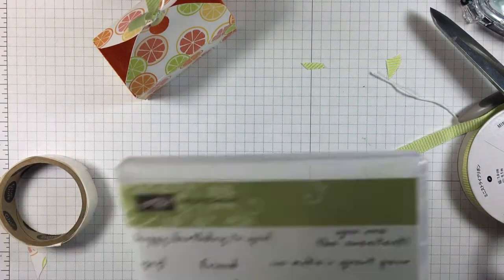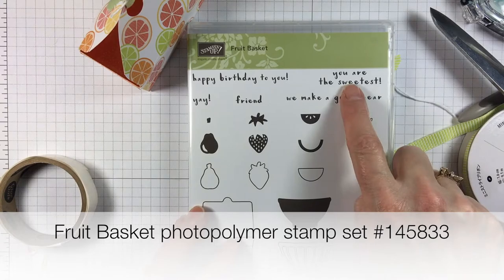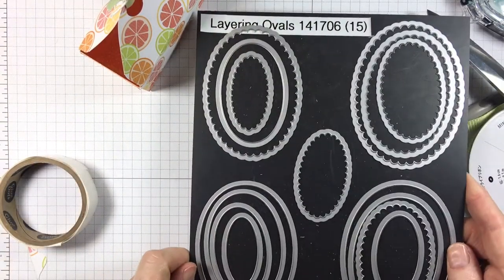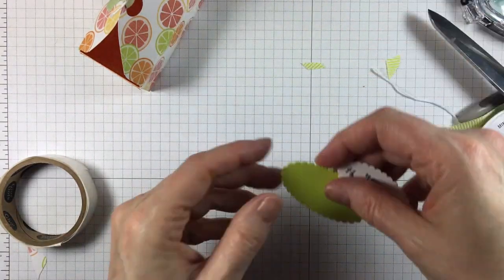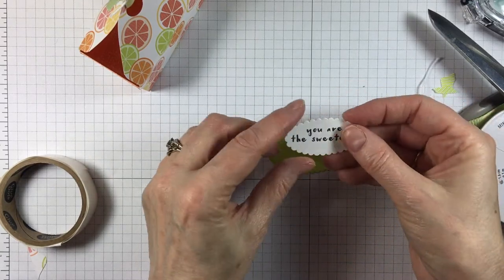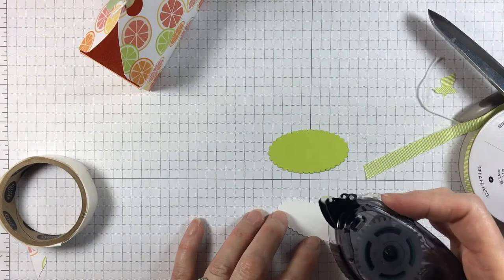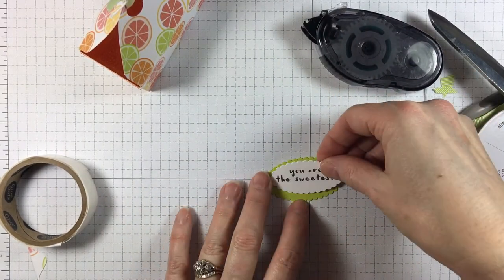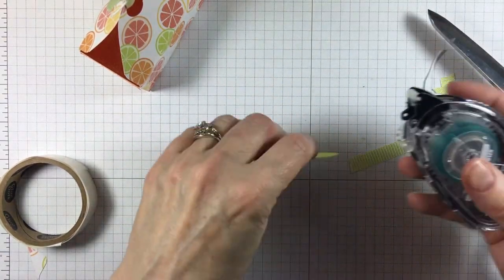So now we just need to do the front and add our sentiment. I'm going to use the stamp set from Fruit Basket — specifically 'You Are the Sweetest' — and I'm going to use my layering ovals framelits to cut those out. I've already stamped 'You Are the Sweetest' on a Lemon Lime Twist oval with Memento ink. So we'll put that together and then put some more Snail.